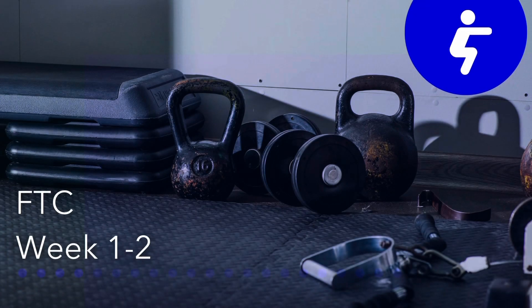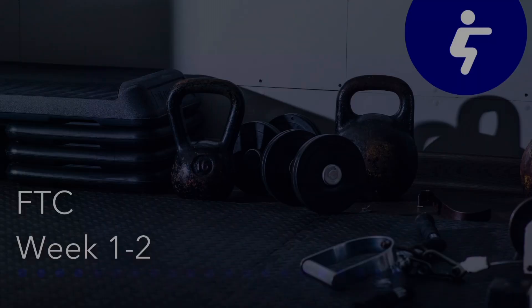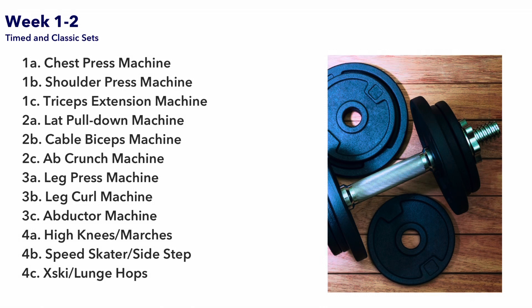Welcome to week 1 and 2 of the Fitness Transformation Challenge. Week 1 and 2 consists of 12 different exercises.